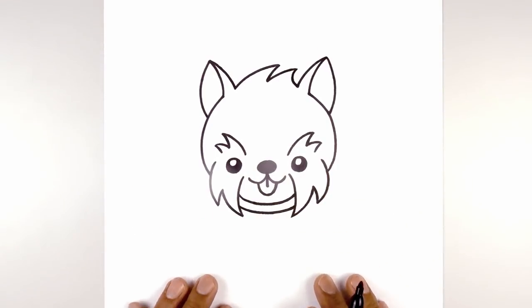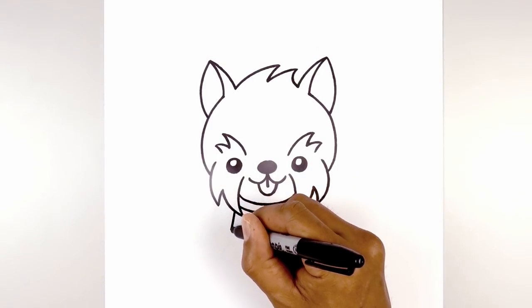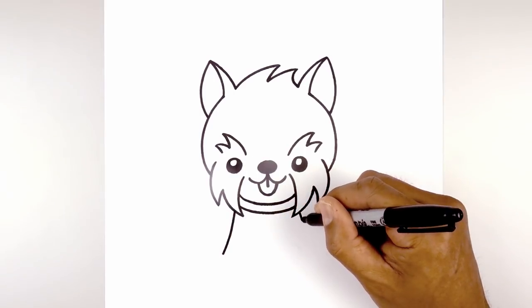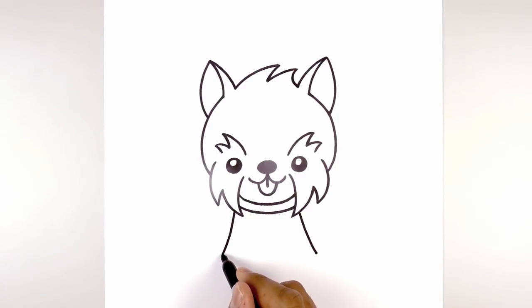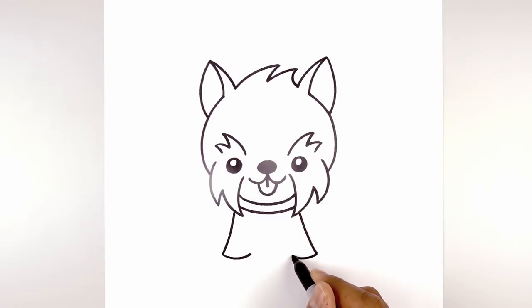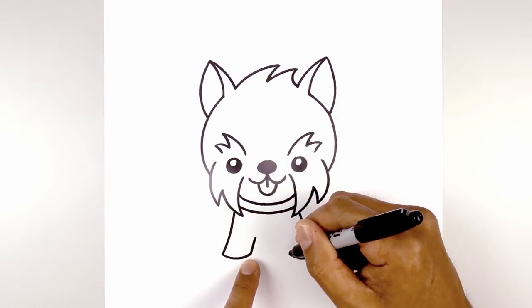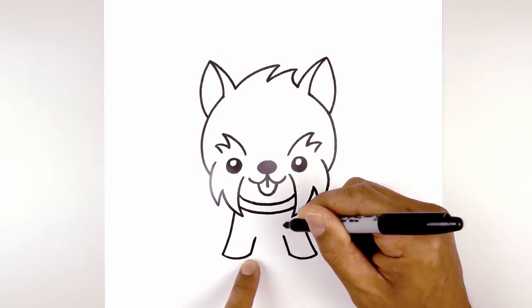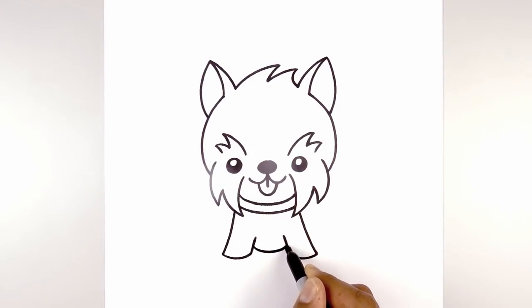Now that we've drawn the head let's work our way down the body. I'm going to start with the front legs first. Underneath the cheek on the left side we're going to curve down and then bend that out. Do the same thing on the right, coming down and then out. Let's round out the bottom of the paw — starting on the left we're going to curve down then up. Now from the inside of the paw we're going to draw a straight angled line going up and in, aiming towards the nose on both sides. Then let's draw on the lower part of the body tucked in behind the leg — from the inside corner we're going to step up, curve down in the middle and then back up on the right side.